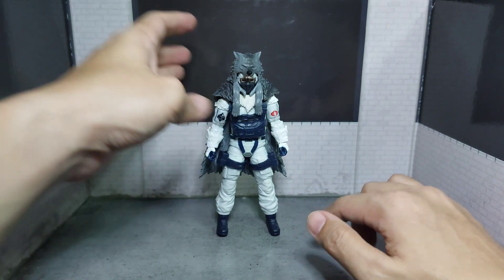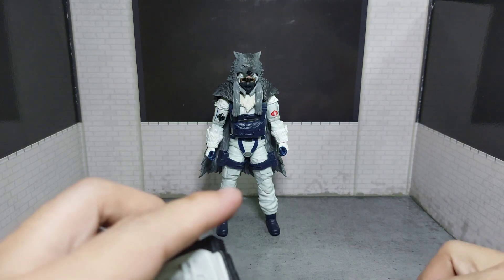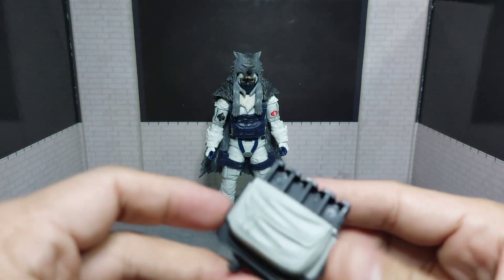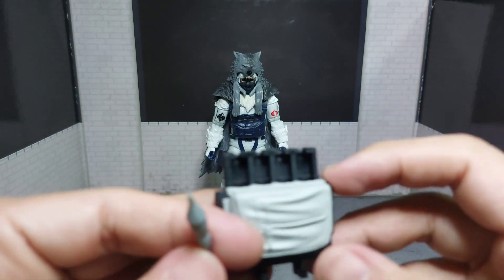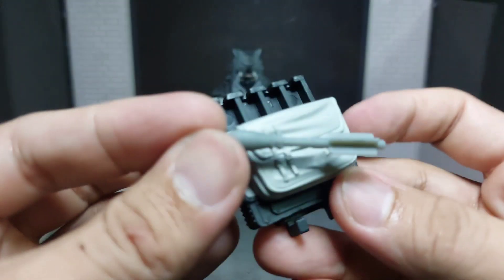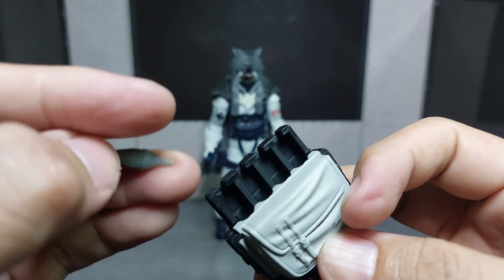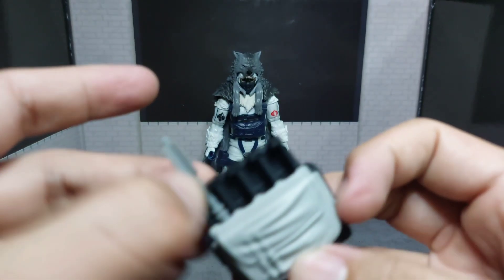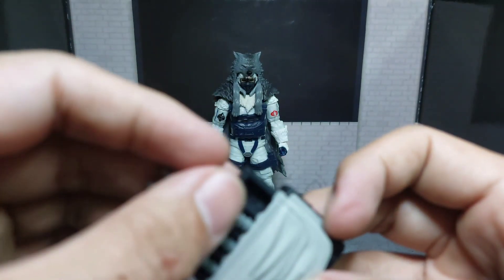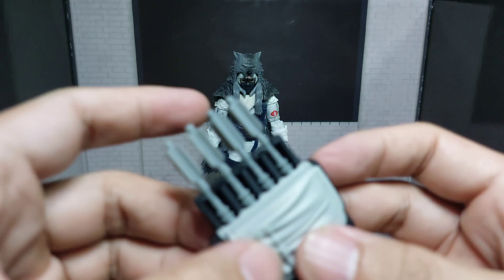In my opinion he looks even better with the wolf belt, but it does make him top heavy. Now for his accessories, he has the same accessories as Bazooka — this is Bazooka's backpack, just recolored black and white, and a silver rocket. Same as Bazooka's but without Bazooka's fire effect.